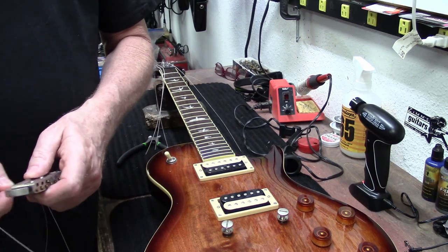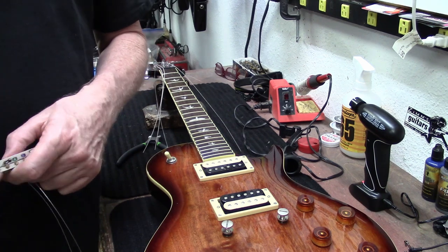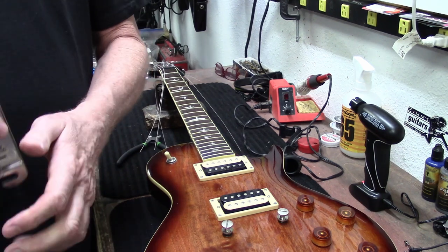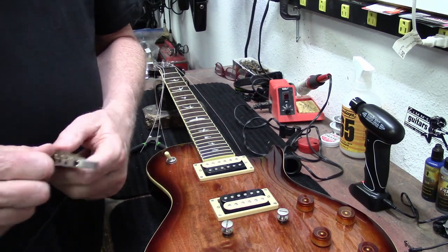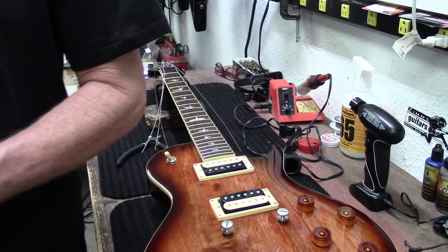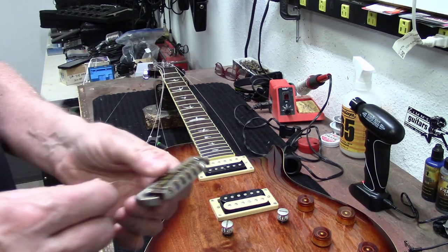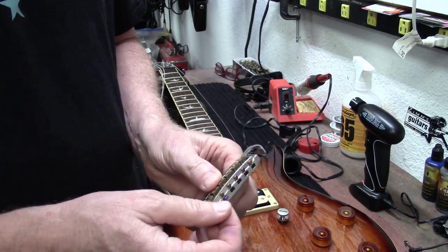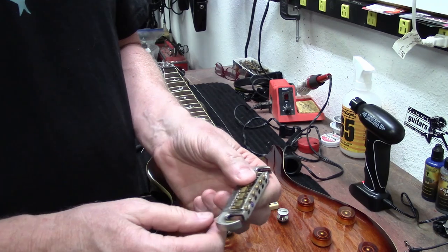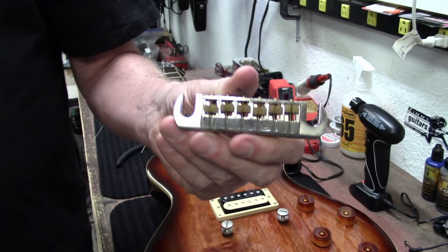Some guys call me and say, hey, you did this tutorial on a restring on how to do this and that. Yeah, I'm not really doing that, but it also works for that. That's not really my intention — to be teaching guys how to put strings on a guitar. Or maybe it is, I don't even know. But these guitars need new strings and that's what I'm doing.